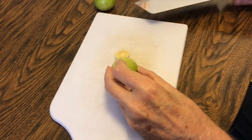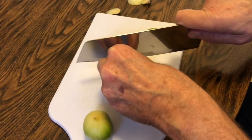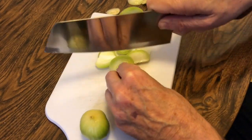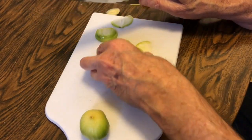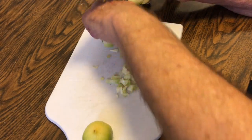First peel the elephant garlic, taking off the papery skin. Then finely dice the elephant garlic.